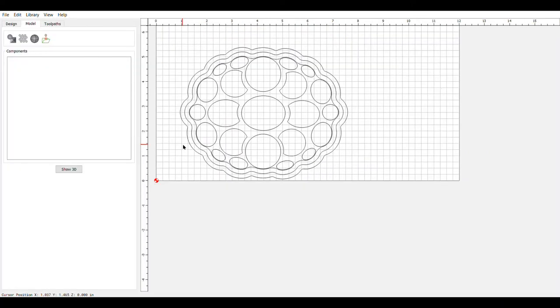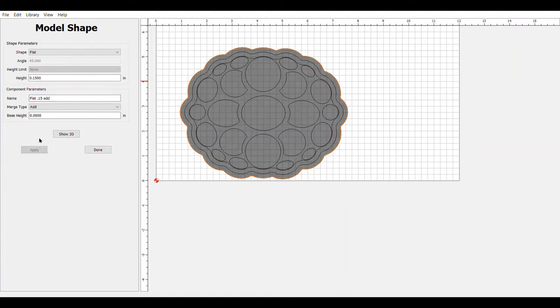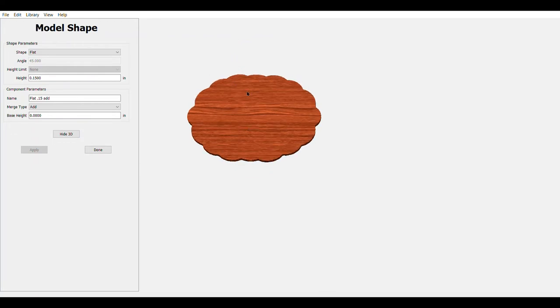We've finished our design so now we're going to move into the modeling area. First thing you do is figure out what you want to do here — we want to build a flat surface. So we highlight the outside area, come over, do a flat, we're going to call it 0.15 in thickness, name it 'flat,' and add it. There it is — you can see it's got a little bit of thickness to it.